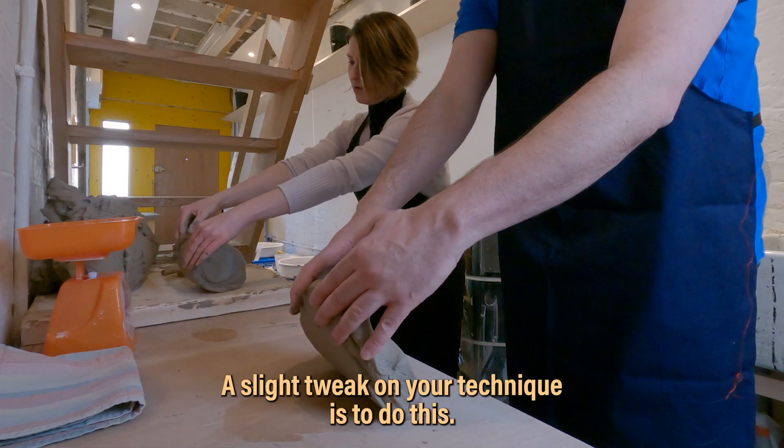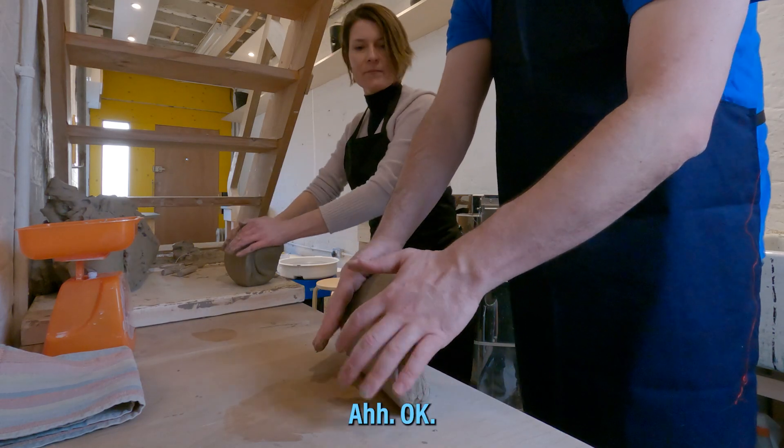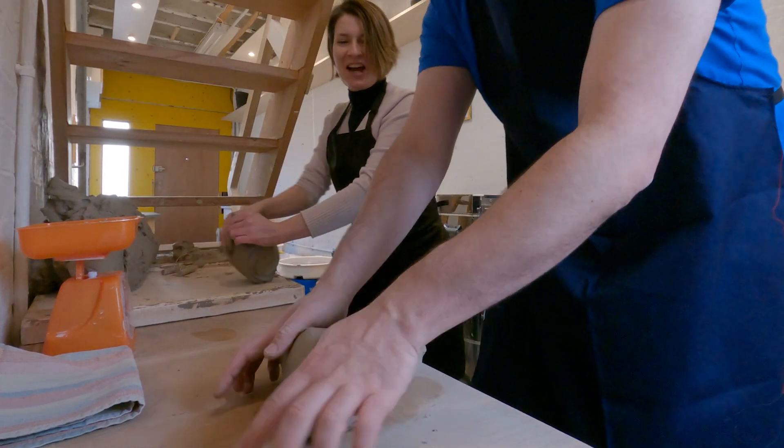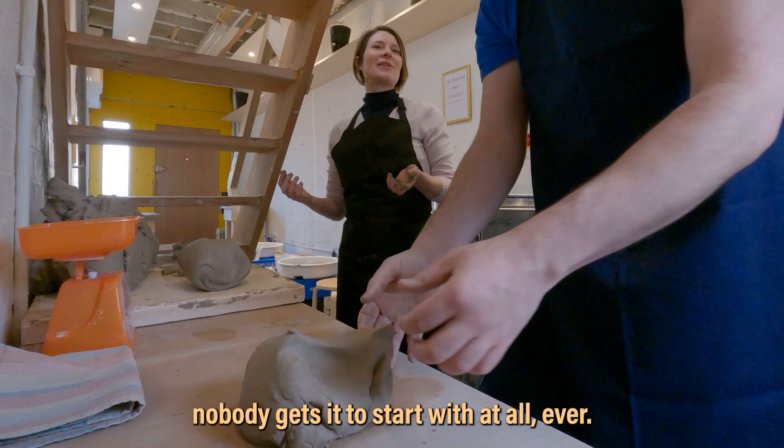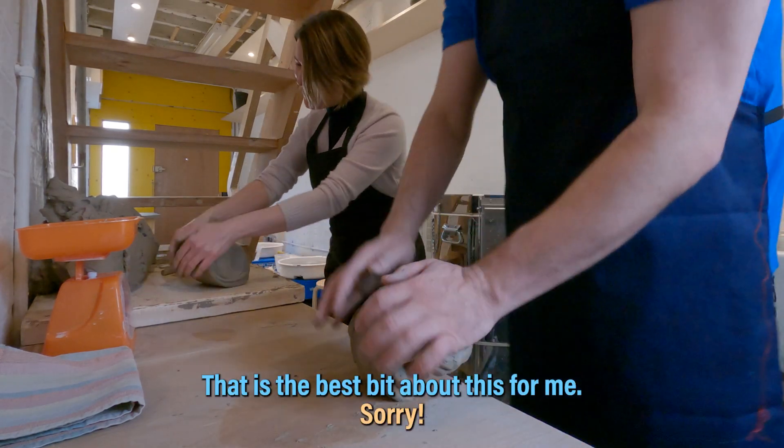She's got the tolerant face that you need for a pottery tutor. A slight tweak on your technique: pushing into the centre with a force going in that direction rather than flat. It's sort of getting there. It's one of those things where nobody gets it to start with at all, ever. She has obviously taught so many people how to do this, so she knows that she's going to say words and none of those words are going to happen.